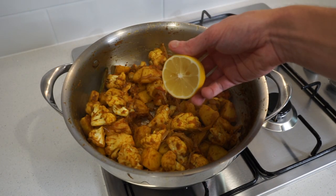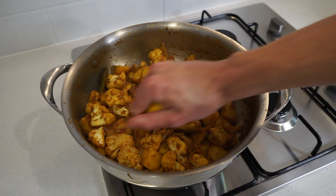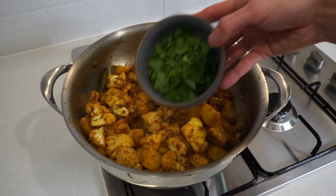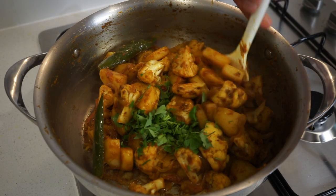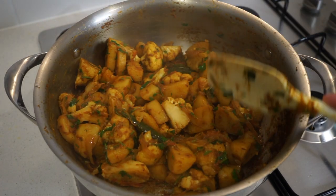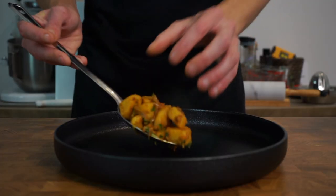Once done, squeeze in the juice from the half lemon, catching any seeds, as the acidity brings out an amazing fresh taste. Then add in the roughly chopped coriander or cilantro, which adds incredible fresh fragrance and flavor. Give everything a really good mix until the coriander is evenly distributed, then turn off the heat and remove from the stovetop.